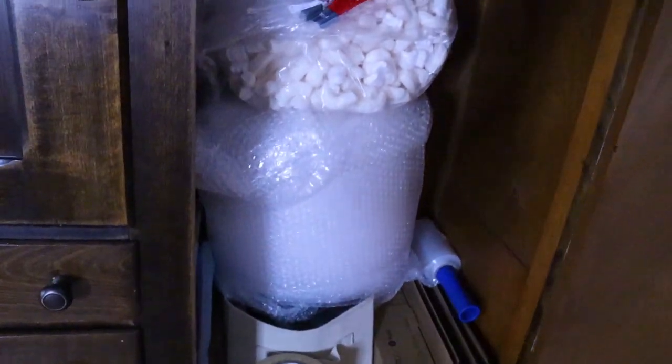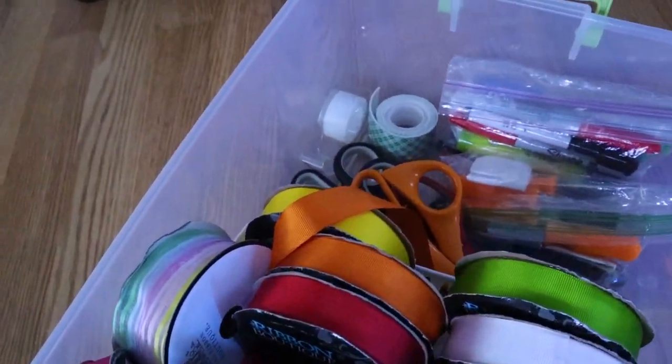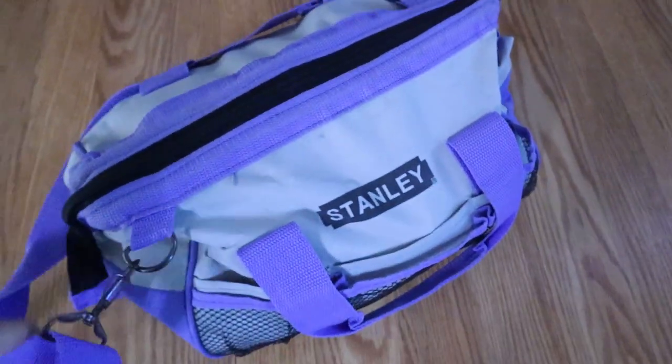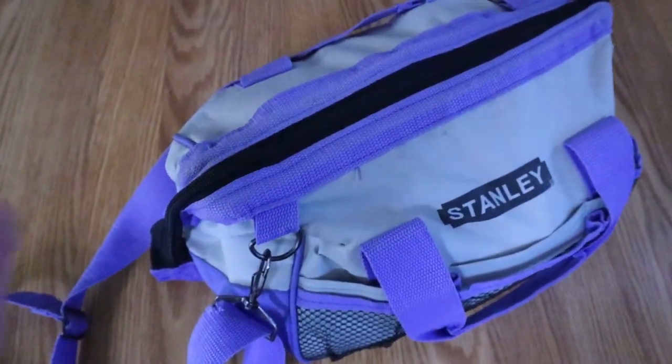Over here I have my 12 by 24 mat, a small ironing board, and here's my transfer tape — just a bunch of random stuff that doesn't fit anywhere else. Underneath I have some extra ribbon, scissors, extra pencils and pens, and miscellaneous stuff. I also have my tool bag with some extra tools I don't use as often, and I keep my sawtooth hangers in there as well.